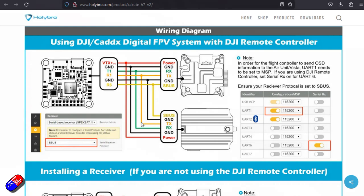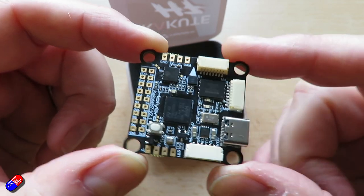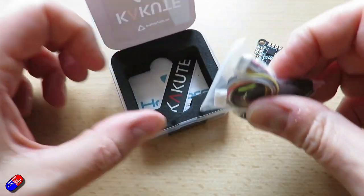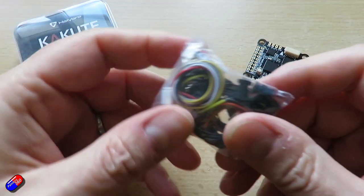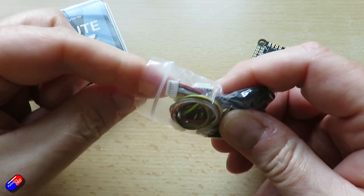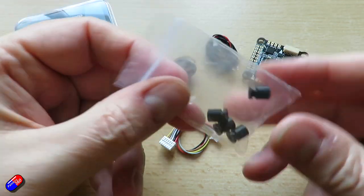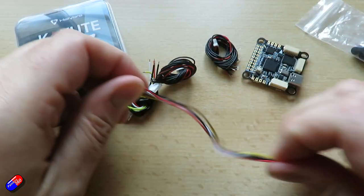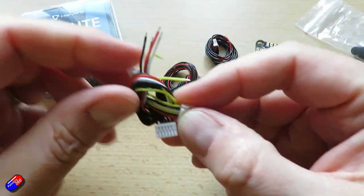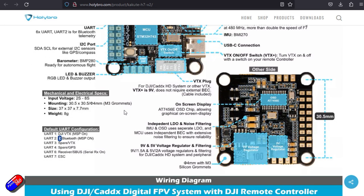That VTX plug could be a nice use for a Walksnail build. It has a USB-C connection and a VTX on/off switch, which I really like. It means I can wire everything together because I tend not to switch on my VTX or DJI air unit or Walksnail Avatar or whatever until the GPS lock is done and I'm ready to fly — just stops it getting warm sitting on the ground doing nothing. The MCU is an STM32 H7 processor and the IMU is a BMI270. It runs on 2S to 8S, mounting is standard 30.5×30.5 4mm M3 using grommets, and it weighs about 8 grams.